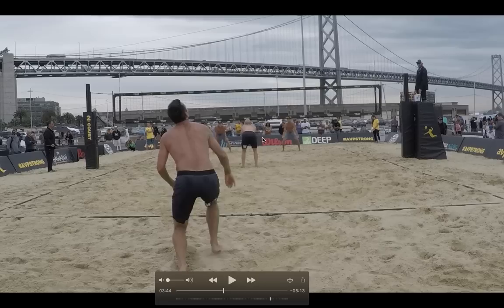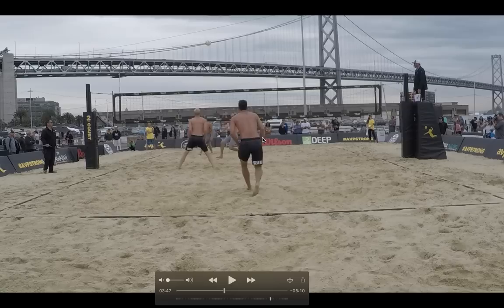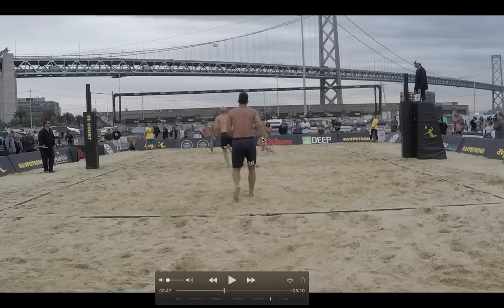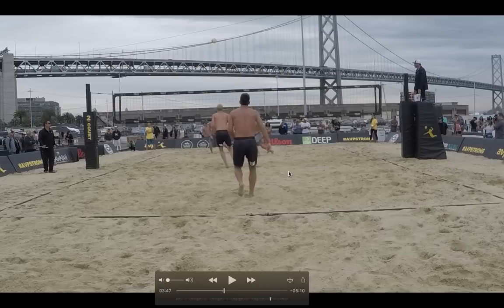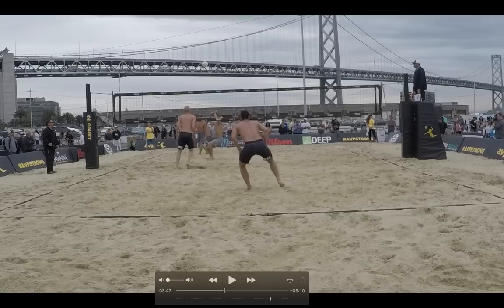Right here, after Sean's serve, he gets into this shaded middle position, and this is where he's going to be for the majority of his points. As soon as he gets right here, he's just going to hold right here in his diagonal, making sure that the setter cannot go on-two. Some defenders will go immediately to their position, but the main thing here is to make sure that you're prepared for anything that can happen. So as you see, Sean gets there and he's prepared for this set. He's able to make an athletic move if he needs to, just in case Ian decides to do a standing on-two attack.